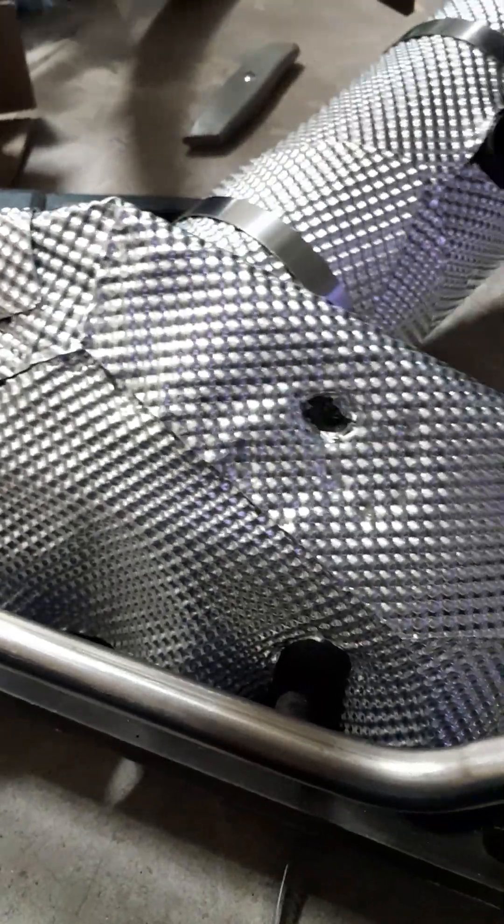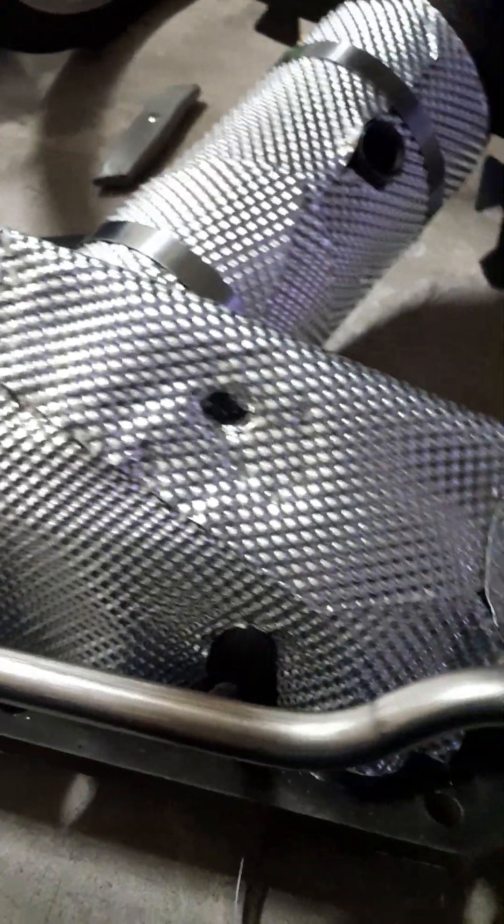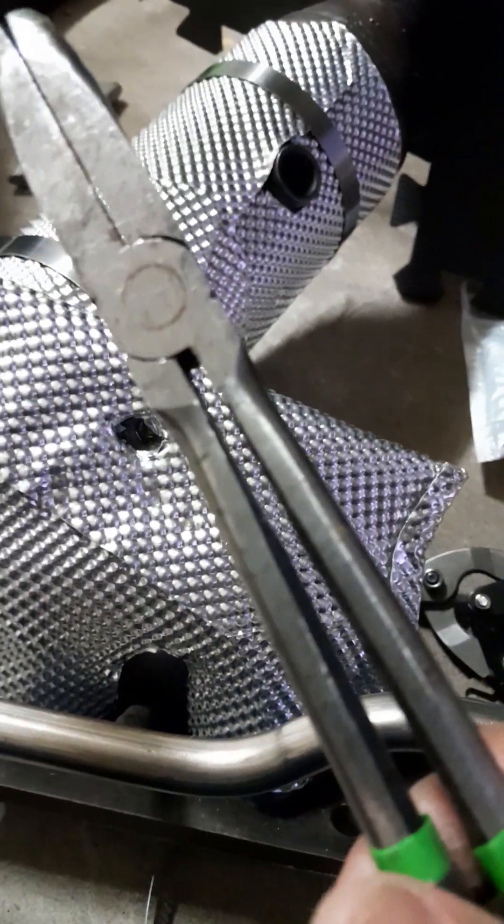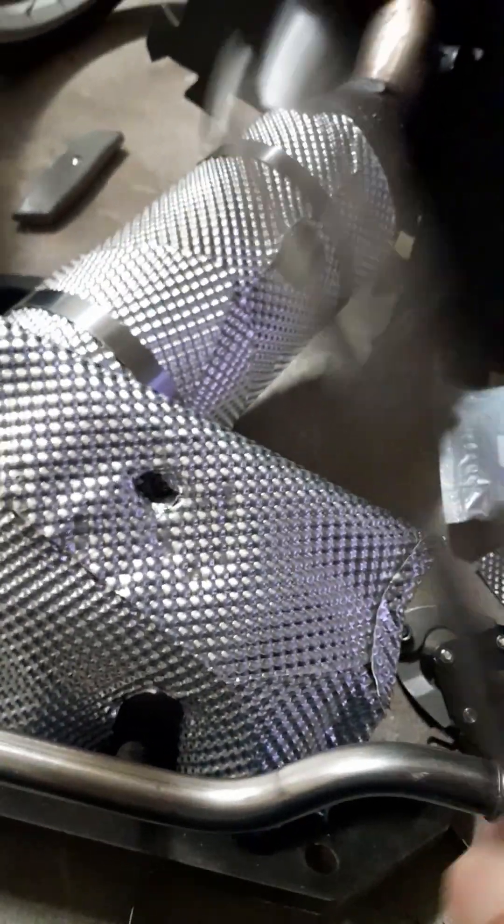You can get sheet metal tongs at Harbor Freight. I use them to bend and squeeze the metal into shape.